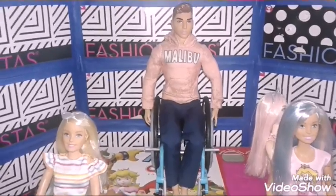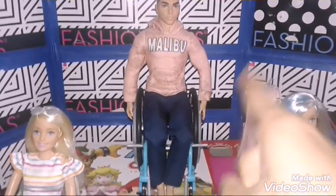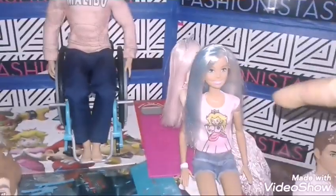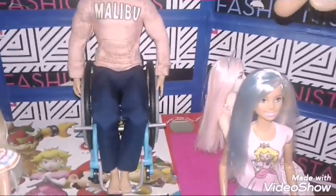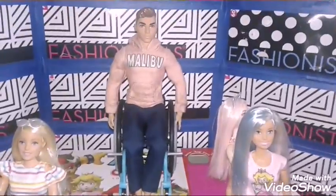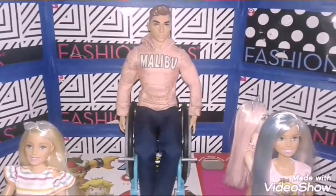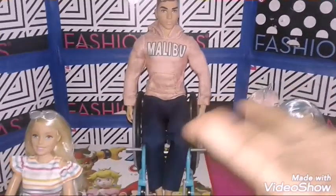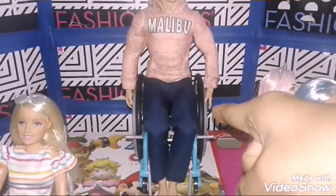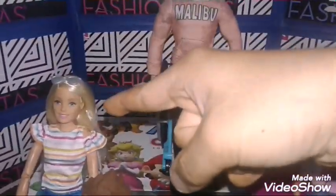Now I can see that the wheelchair could fit the Superman body, the original made-to-move Barbie, tall Barbies, curvy Barbies, Kens, and Ever After High. If only I had some Disney Descendants, but obviously they're going to fit too, right guys? So yeah, I actually give this wheelchair plus the made-to-move Barbie a 5-star rating.